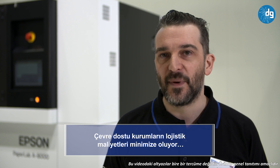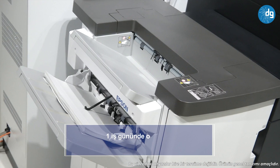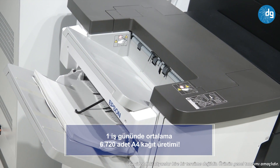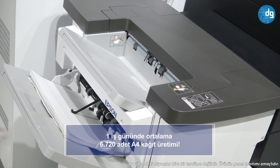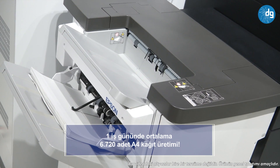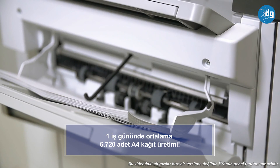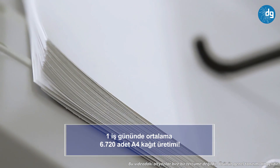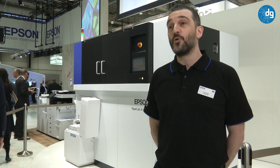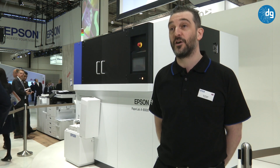From a productivity aspect, we're able to create paper on demand. The device produces paper at the rate of 12 pages per minute — that's 720 pages per hour — and the first page comes out in about three minutes. The paper can be coloured from within the device and produced at varying thicknesses, suitable for standard office use on copying and printing devices, and also up to 240g cardstock.